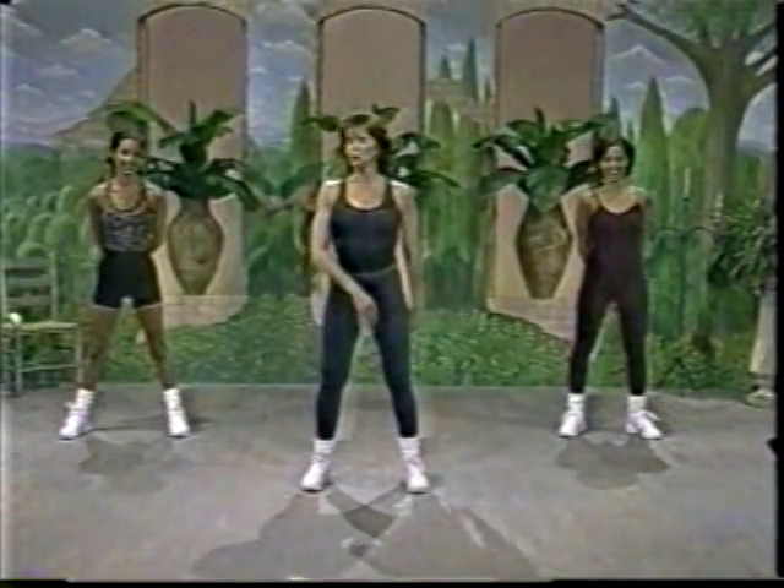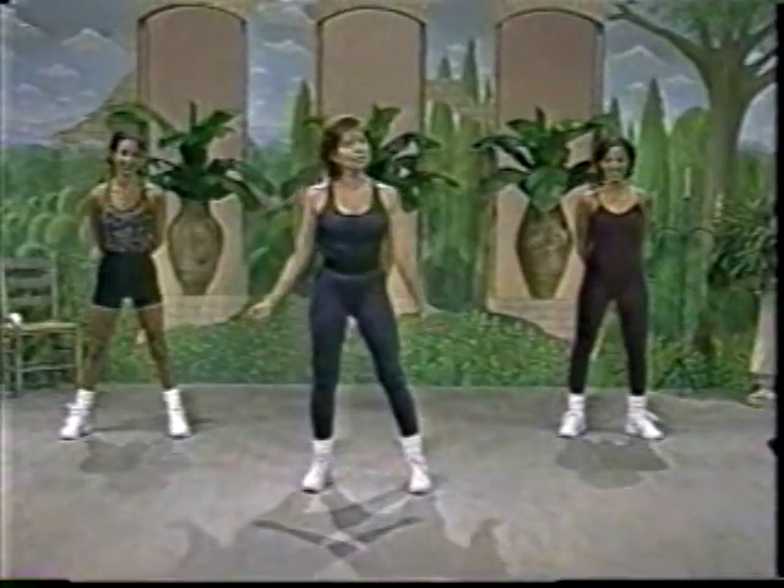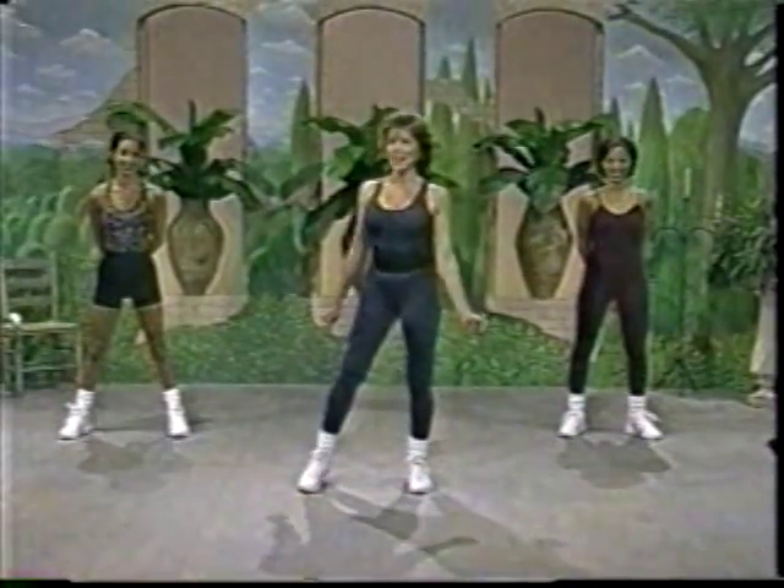Hi, everyone. This is Body Electric. We are the team of Jane, Kenya, and Maggie. And of course you're part of the team, so let's warm up and work out.